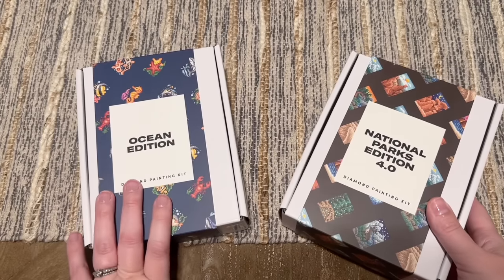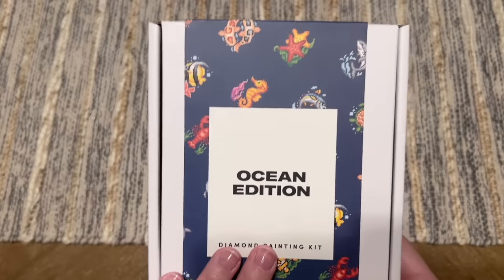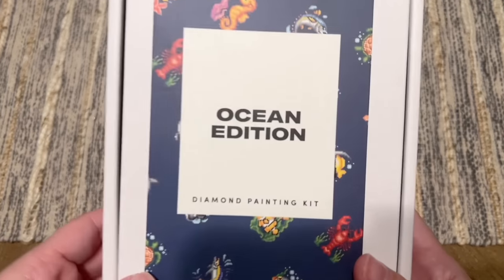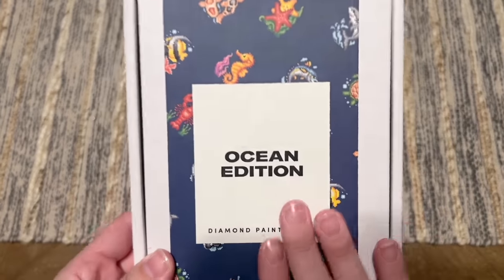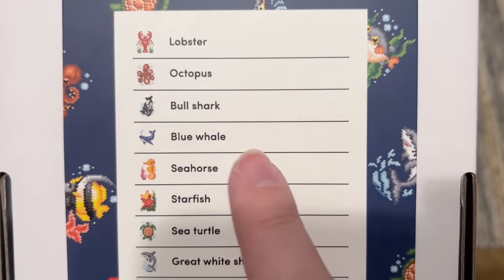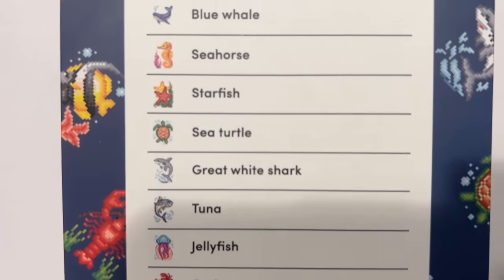That was National Parks Edition 4.0. We're going to look at the Ocean Edition now, but I'll skim over elements like the toolkit since we just covered all of that. This next set is the Ocean Edition, and oh my gosh — this one comes with more. Let me count: 1, 2, 3, 4, 5, 6, 7, 8, 9, 10, 11, 12, 13, 14, 15, 16 — sixteen canvases in this one!